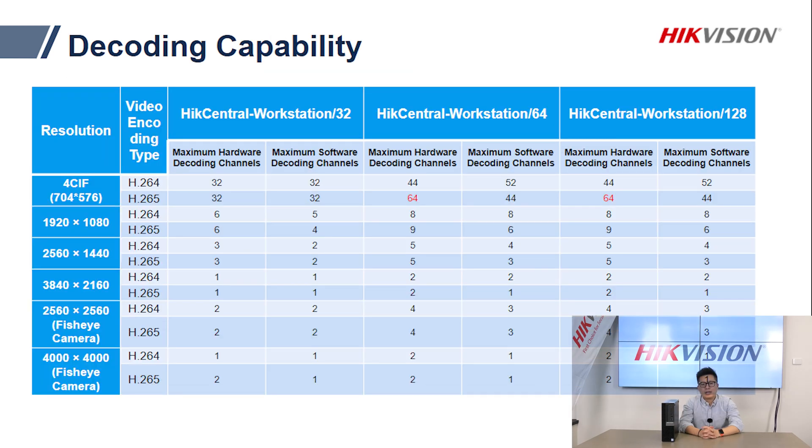As an out-of-box VMS, the workstation also has the client application pre-installed. The 32-channel workstation can do up to 32-channel sub-stream live view and comes with an i3 CPU for hardware decoding. Both the 64 and 128-channel workstations can do up to 64-channel sub-stream live view or playback, and both come with an i5 CPU.